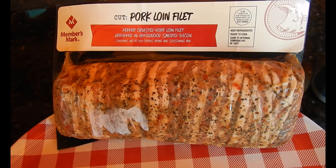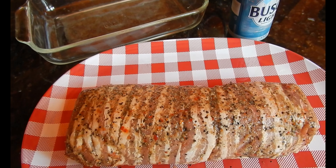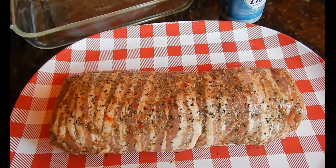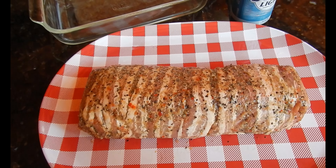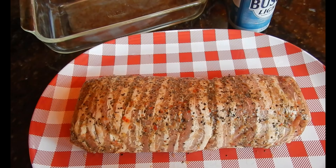Alrighty boys, cooking time. Pork loin filet — pepper crusted pork loin filet wrapped in apple with smoked bacon. We get these at our local little mom and pop shop called Sam's Club.